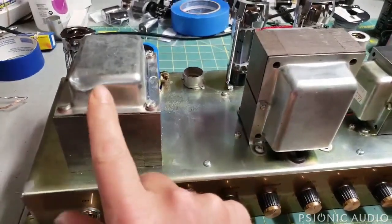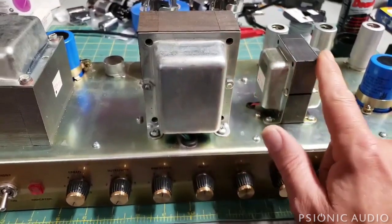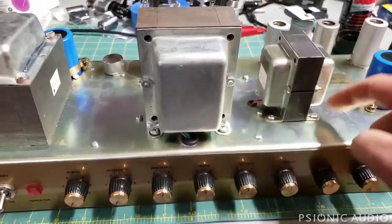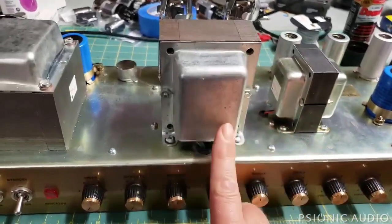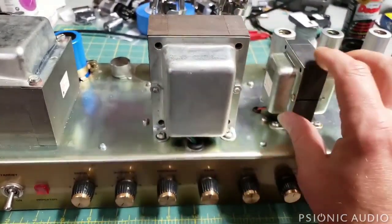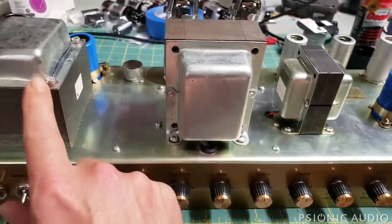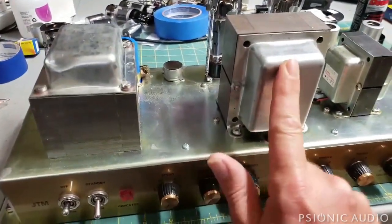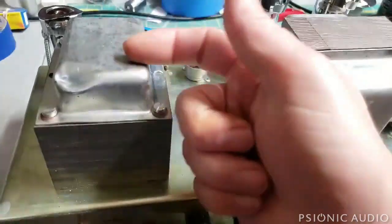Let me explain why that's a problem — this was just dumb. Under these bell covers there are coils of wire looping in this direction — on this axis. This one is on this axis. They're 90 degrees from each other. Any noise coming out of one is not picked up by the other because they're in each other's null. But this power transformer is on this axis — the same axis as the output transformer. On the vintage ones, this whole thing would be rotated 90 degrees.